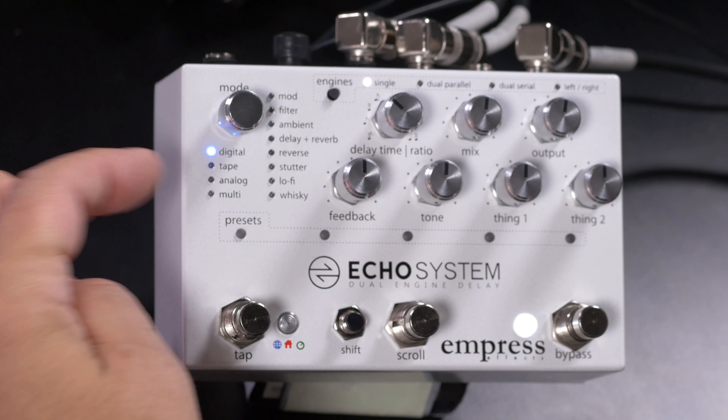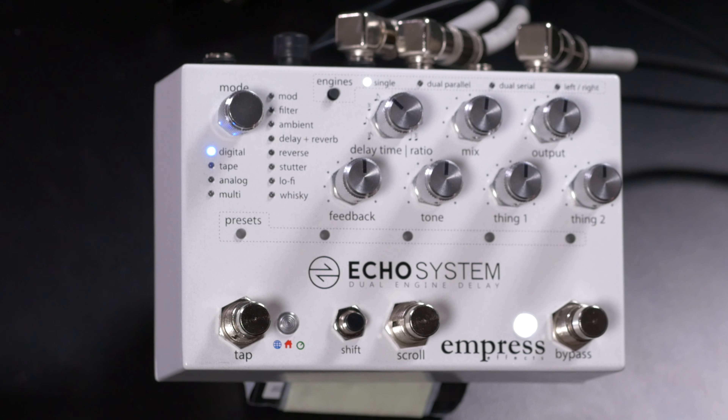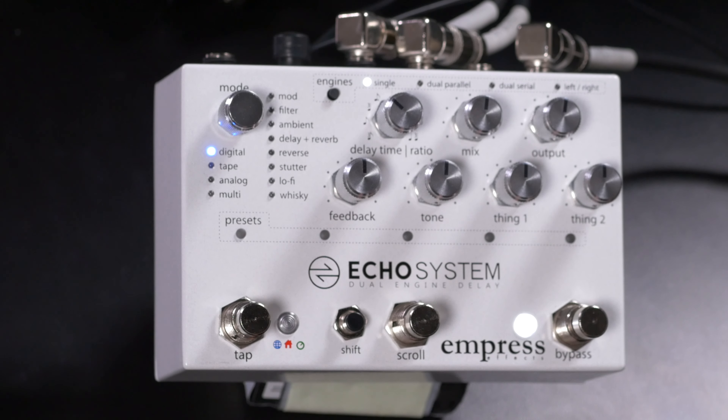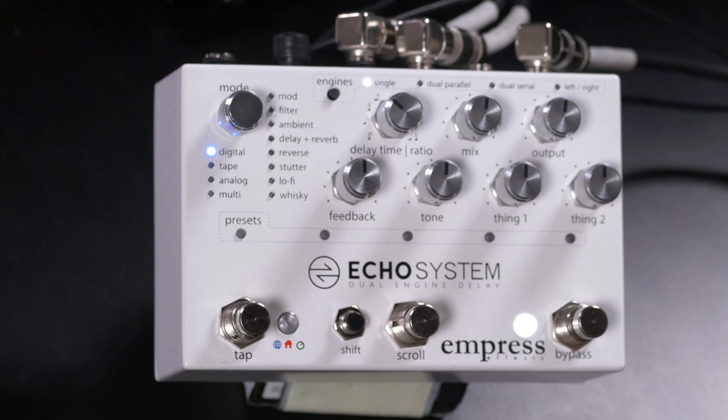We have 12 different echo modes: Digital, Tape, Analog, Multi — which is like a space echo with multiple tape heads — Modulated, Filtered delay effects, Ambient delay effects, Delay plus Reverb, Reverse, Stutter, Lo-fi. Our final mode is Whiskey, which covers those sort of unclassifiable types of delays.